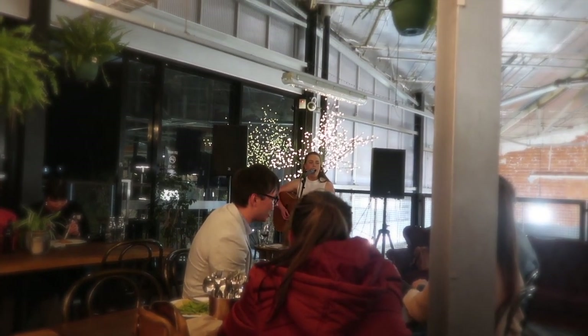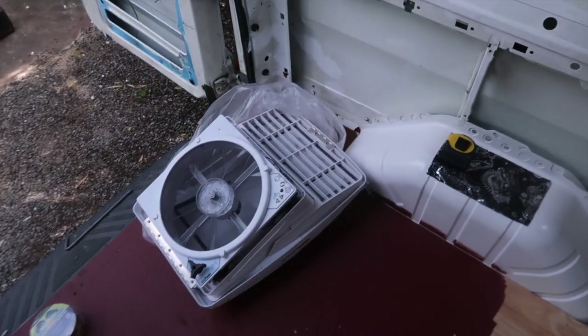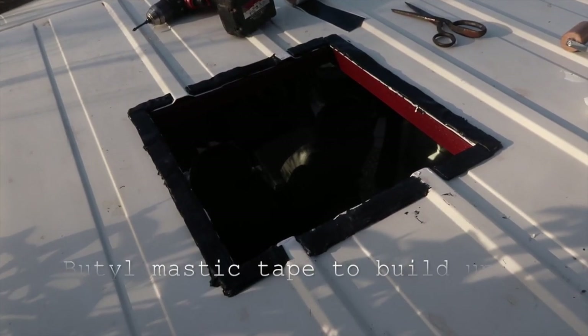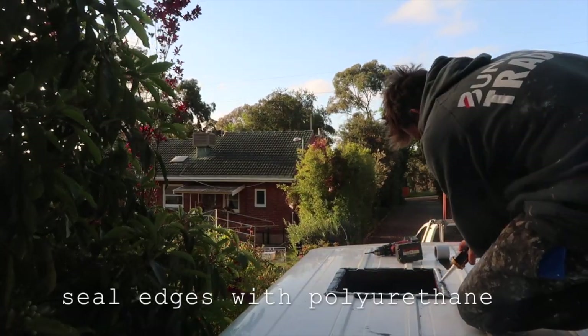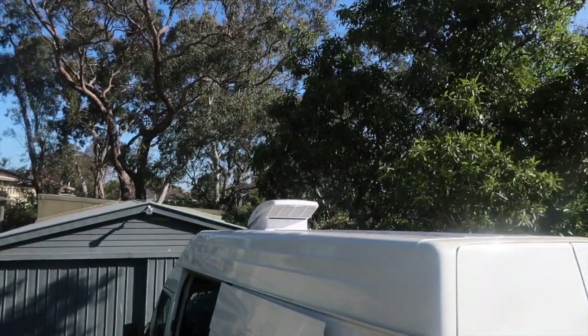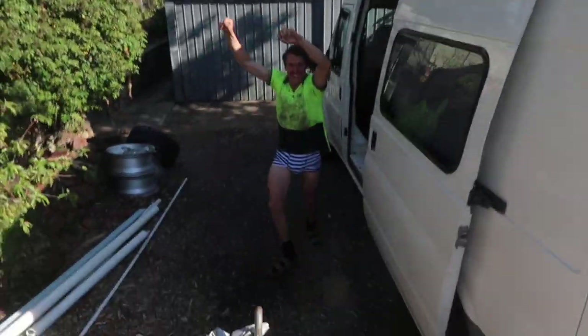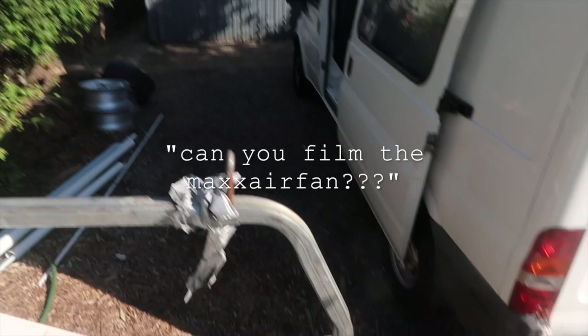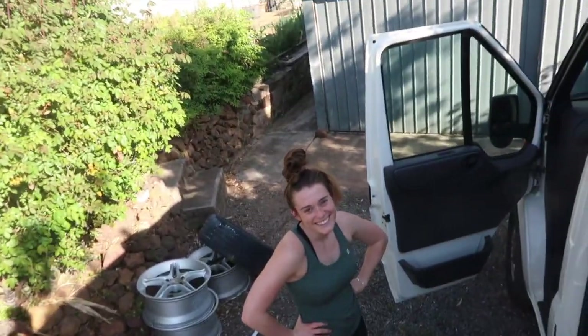It's a lovely Friday afternoon. I've just gotten home from work and Chelsea's still at work, but I'm trying to install the Max Air fan into the hole that we cut. Chelsea needed a finished product shot of the Max Air fan, so here I am out on the roof in my undies getting the shot.